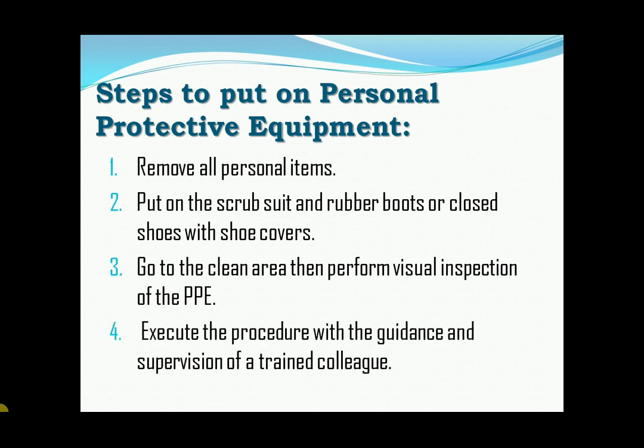Fourth, execute the procedure with the guidance and supervision of a trained colleague.